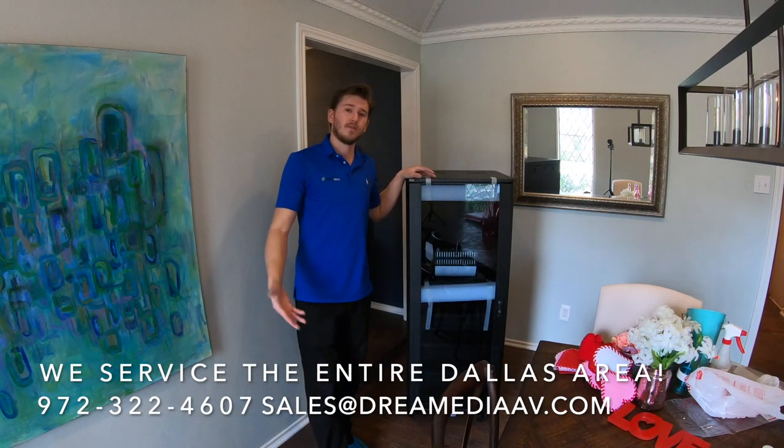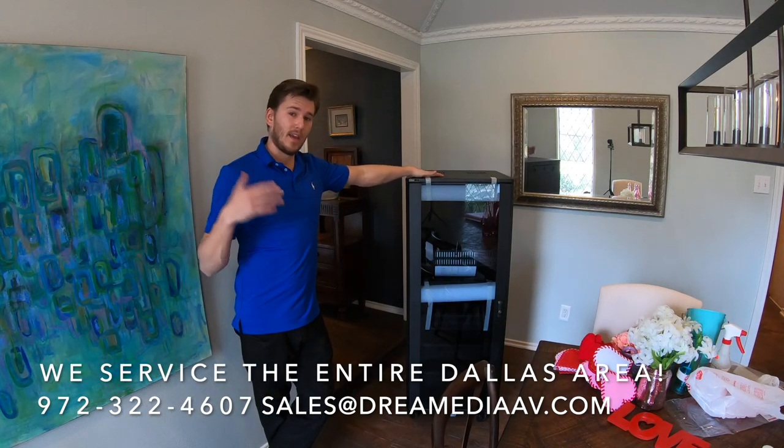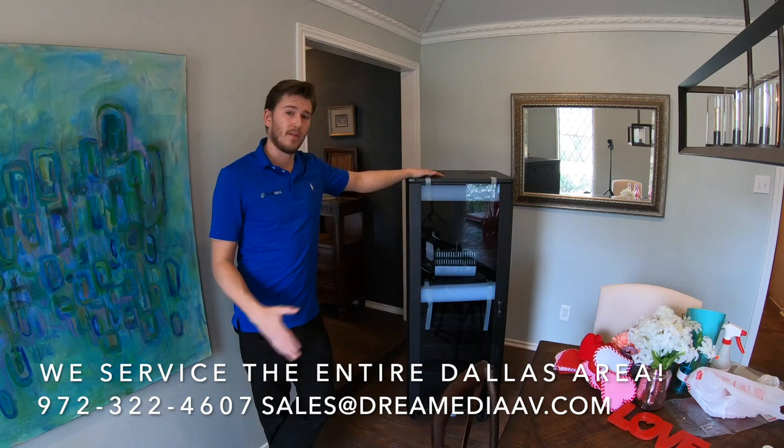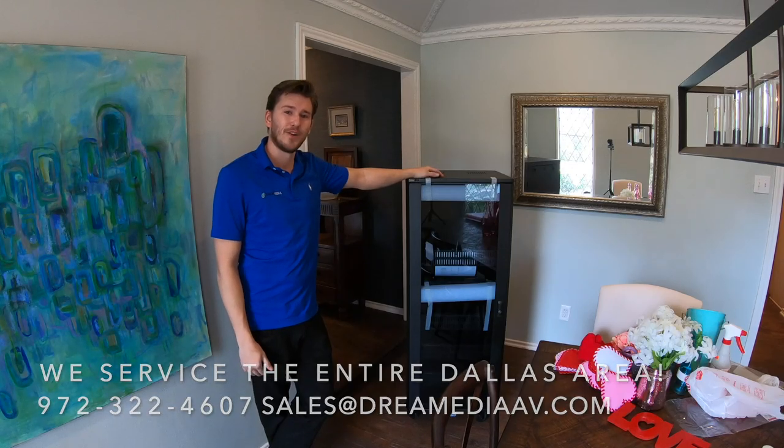If you'd like to purchase this and you don't live in Dallas, we can ship it to you. Even if you do live in Dallas and want to do the work yourself, we have nationwide free shipping and a low price guarantee. Give us a thumbs up and subscribe below — this is Dream Media Home Theater, thanks for watching.